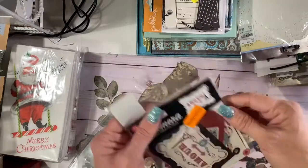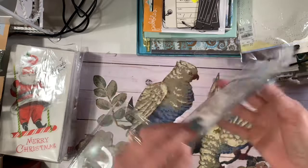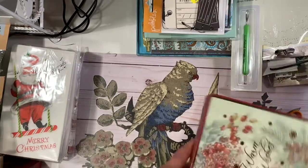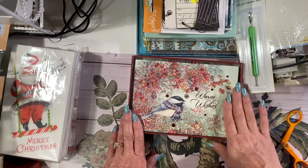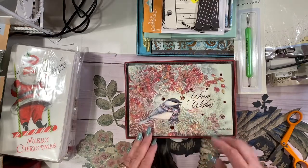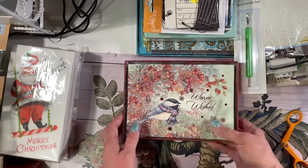These cool little ephemera tags — they have all different designs. Some beautiful Christmas cards — how pretty would those look in a journal? Fall or winter, it's just so pretty. You could cut the little bird out, make a tag, cover this up with a little snippet of lace or something if you don't want the sentiment there.